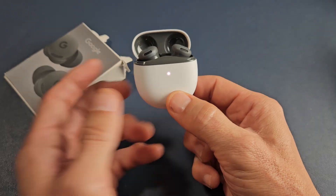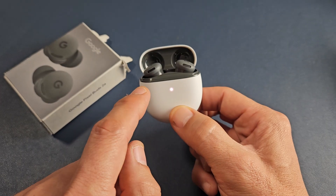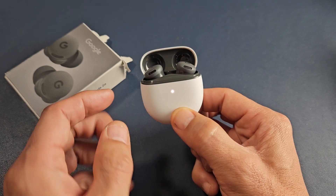Just keep holding for about 30 seconds or so, or wait until it starts changing from amber to white, then amber to white again — or orange, white, orange, white.